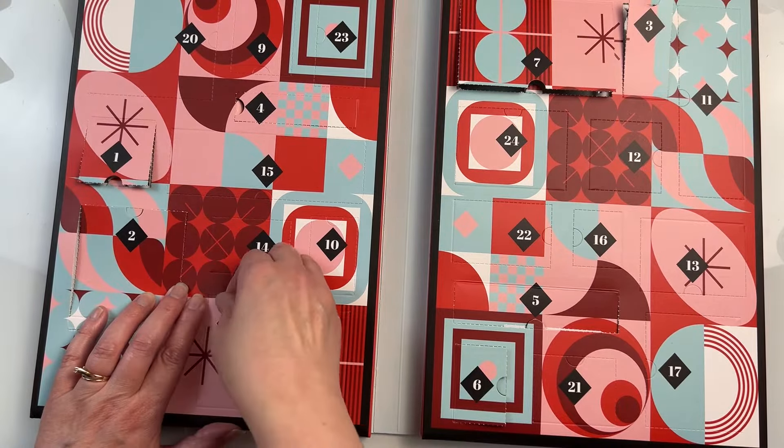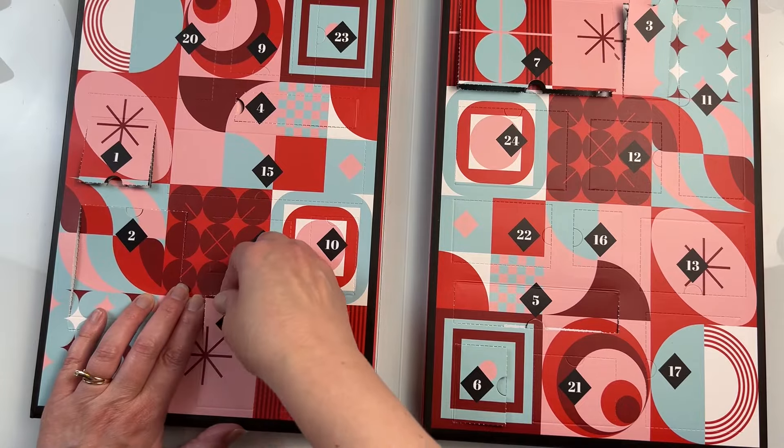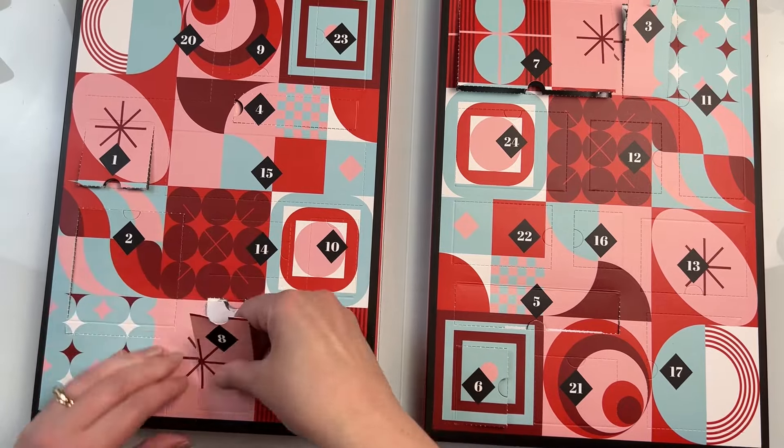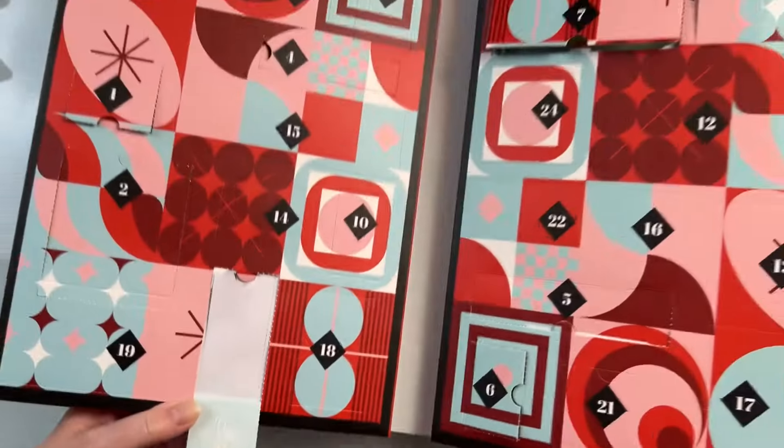If you don't want to watch day 8 yet or don't want to see what's in there, pause this video and save it to watch for later, because I'm going to open it and then create something with whatever is in the window for day 8.